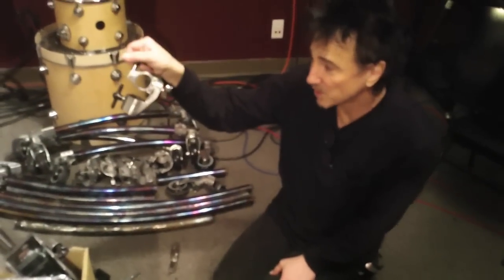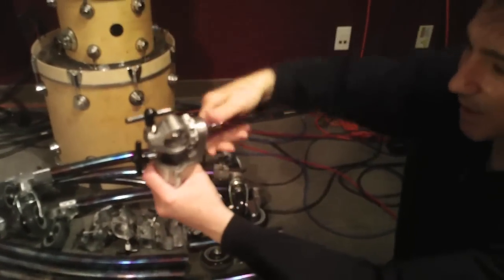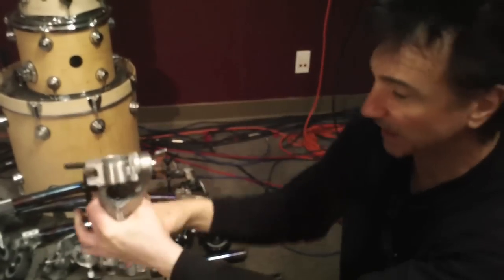These are the one-to-one stacker pieces. If I want to come up off a tube and angle another tube out, I can do it like that.